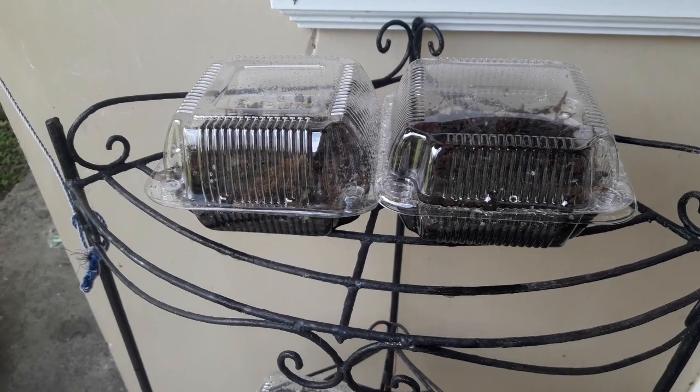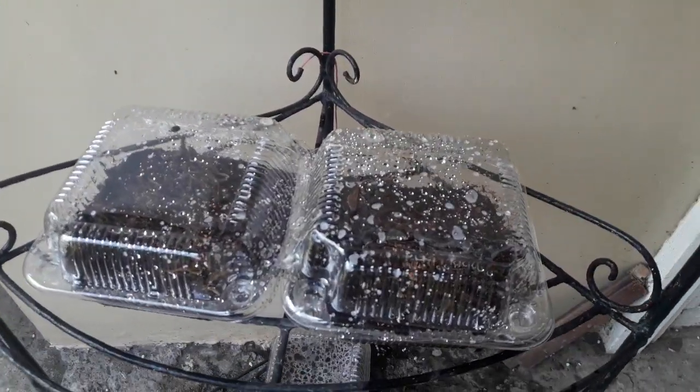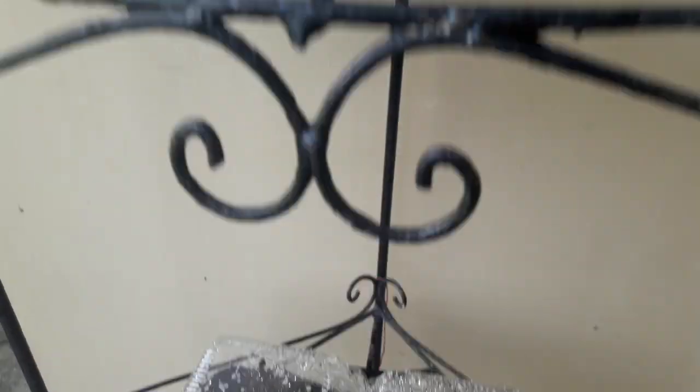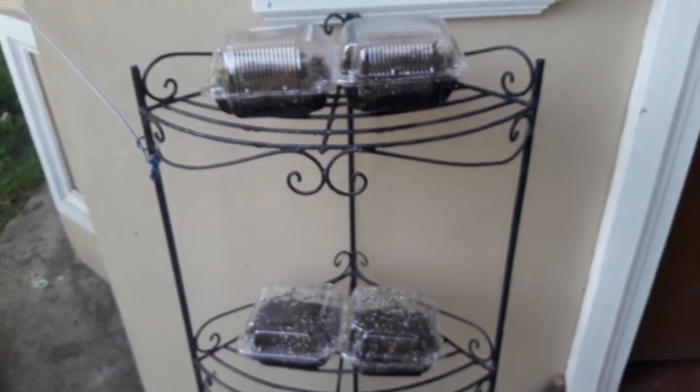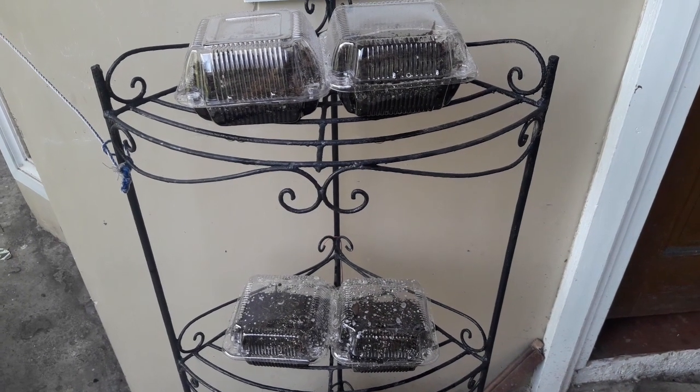So here they are — I have VFT seeds and some sarracenia here at the bottom. I place them in an area that gets morning sun only, around 7 to 8 a.m.